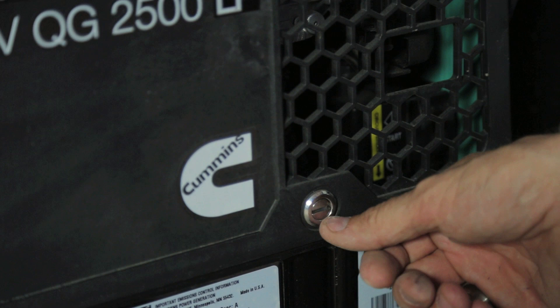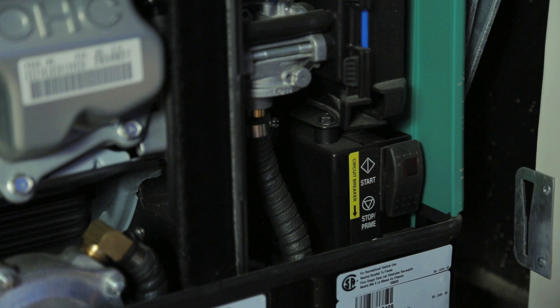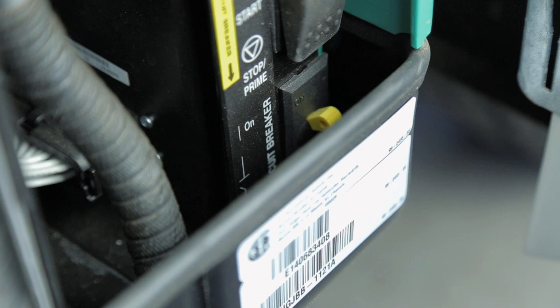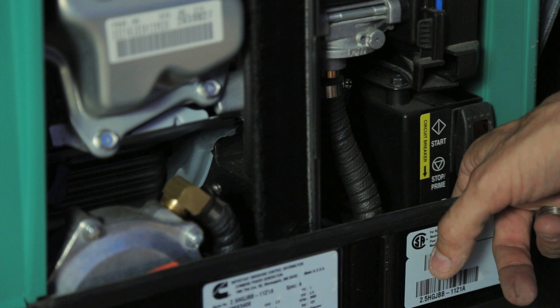To access generator components and check the oil, use a flat screwdriver or flat device to unlatch the inner door by turning 90 degrees. Inside you will notice an additional start/stop switch and a breaker directly below it. If you are on generator power and not getting power into your vehicle, check this breaker — it should be in the up position to allow power to transfer into the vehicle.